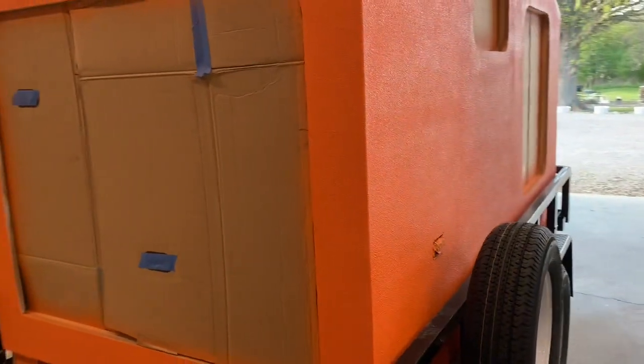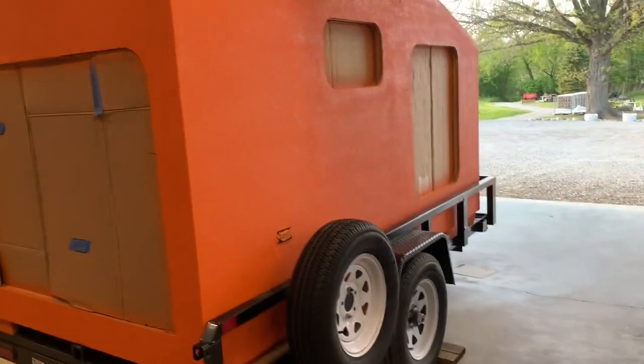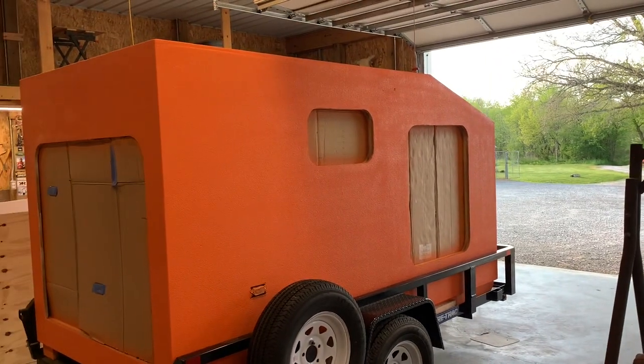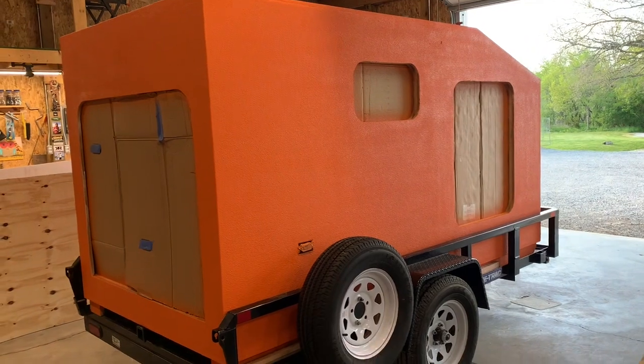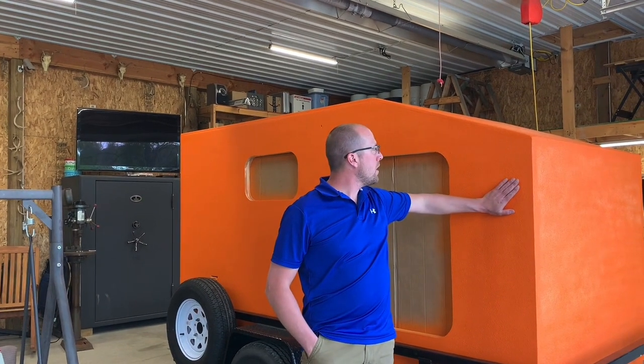I'm pretty pleased so far with the overall — I really like the color. The color on the black trailer looks super cool. I'm excited to get the rest of the material in and get this thing wrapped up. The next phase: I've got four bottles of Raptor Liner and four more orange color packets on their way. That should allow me to finish up this exterior.